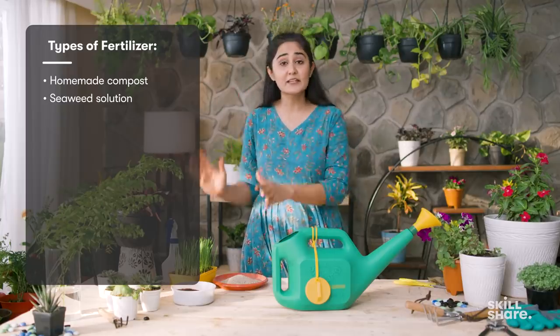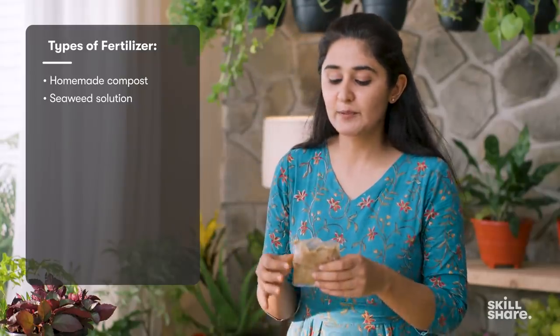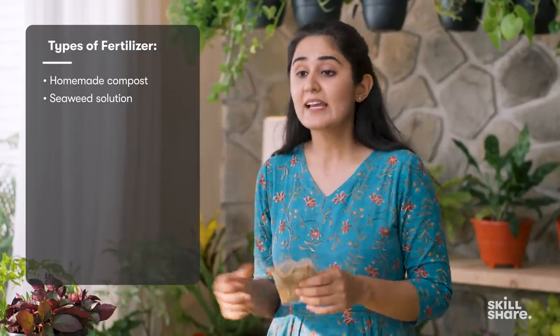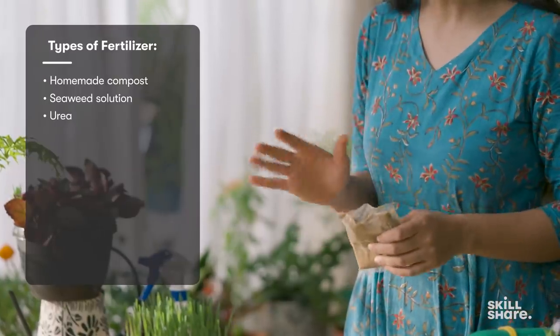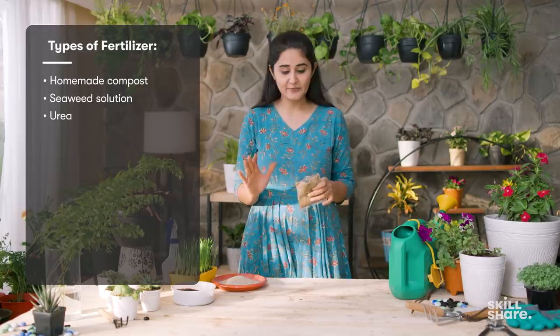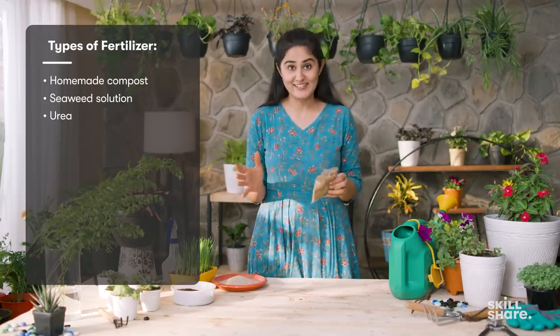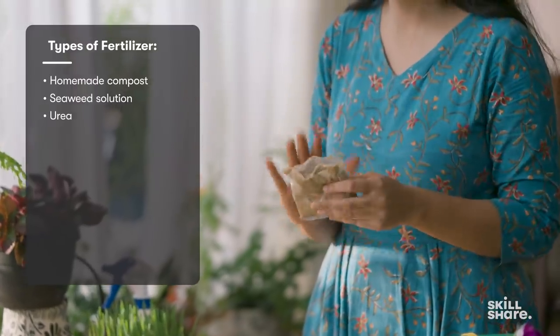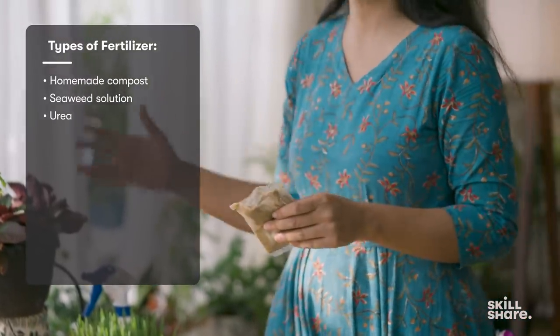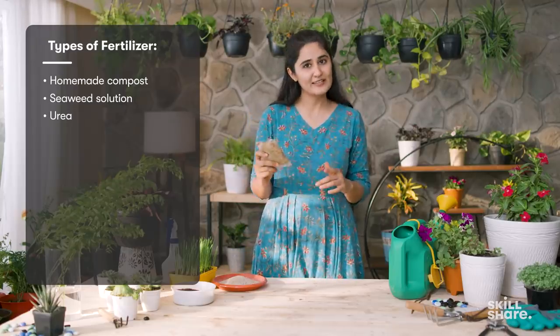Seaweed solution works for veggies, indoor plants, outdoor plants, blooming plants — all kinds. The third kind of fertilizer that people use for farmlands is urea. I don't really recommend it for home gardeners; compost or seaweed solution is good enough. But if you want, you can use urea — it works like steroids, giving very good growth, but it is chemically made and for a home garden you don't really need that.